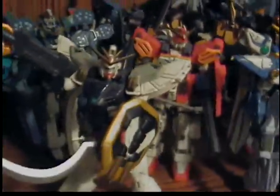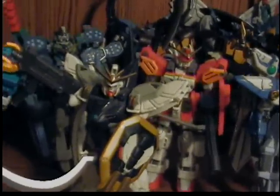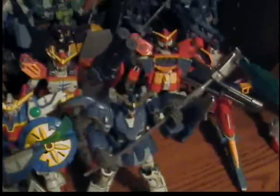Gold variant first version Sandrock Gundam, same thing. Gold version Heavy Arms. Shenlong Gundam. Yellow version Death Scythe. And then Gundam Wing. So to clarify: Gundam Sandrock, Gundam Heavy Arms, Gundam Shenlong, Gundam Death Scythe, and Gundam Wing — I was saying them in the G Gundam form earlier.